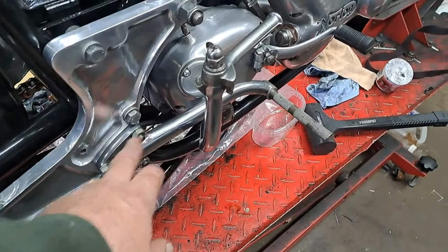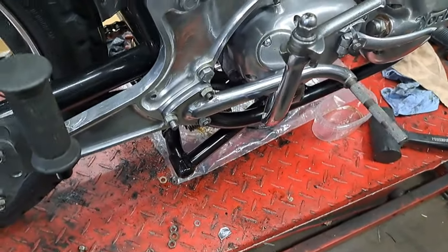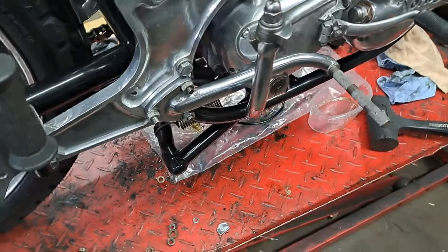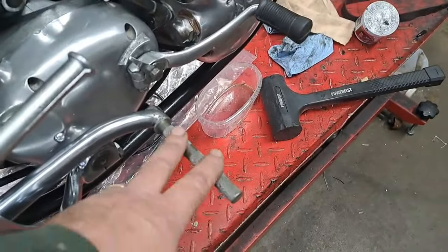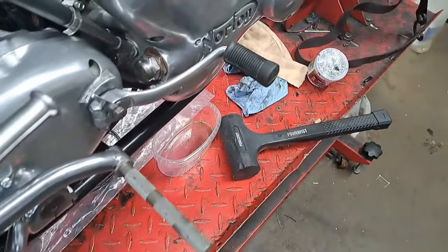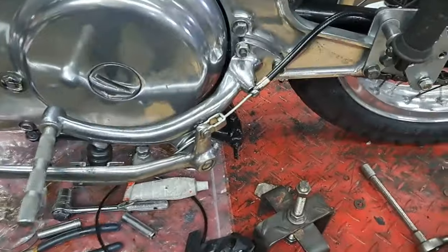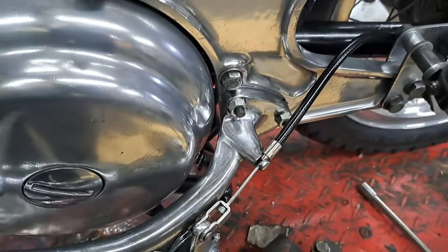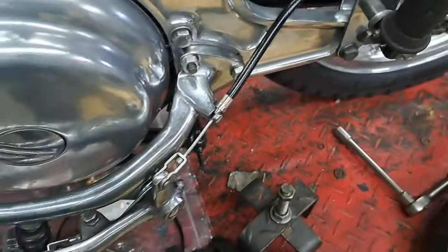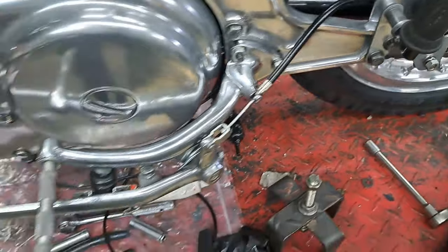I had to make a new stud for right there — that one's a little long, I may cut that off or just put a nice looking acorn nut on it. I still need to get rubbers for the kickstart and for the rider pegs. The rubber on the shift lever is in real nice shape so that doesn't need replacing. On the other side I replaced the nuts but didn't have to replace the studs — they were in nice shape. Got the brake cable all hooked up, so all this stuff is ready to rock and roll.